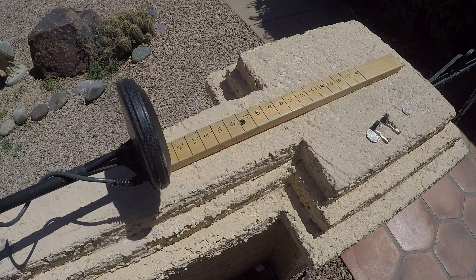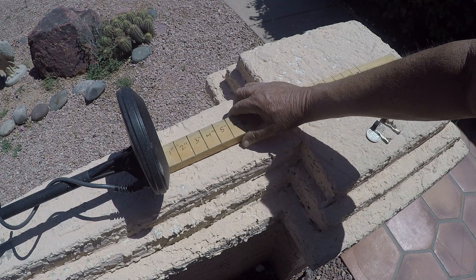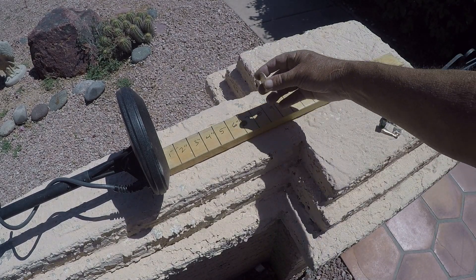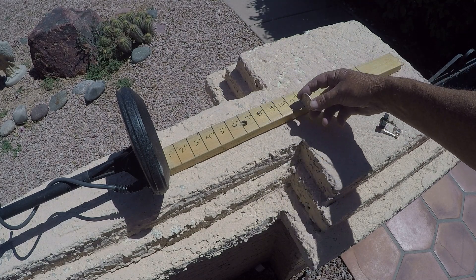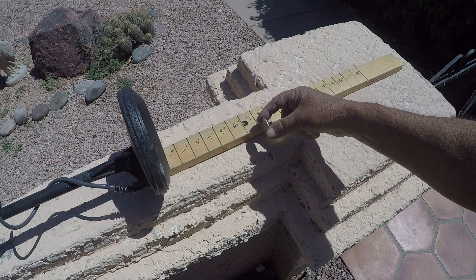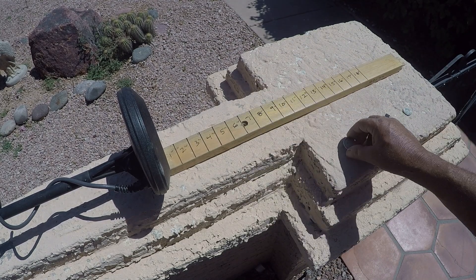I'll start with a little test run here — start with the 50 cent piece. Once again, prospecting mode, White's MXT. It's pretty good at seven inches. This is an Eclipse 5.3 mono coil — right around eight inches, a little bit more.